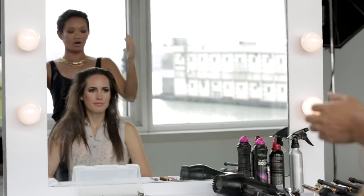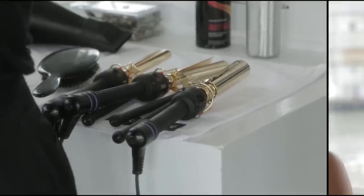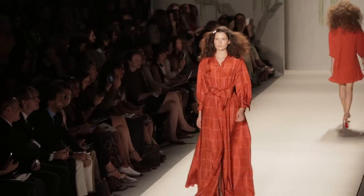Once you've power dried all the product in, we're going to start setting it. We're going to be using three different size curling irons. Think of it as building blocks — you're going to start with the smaller size on the bottom, middle size in the middle, and the large on top. All of those small curls underneath are going to support those larger curls on top, like the worker bees at the bottom. So it's just going to have that 70s wedge shape that we're looking for.